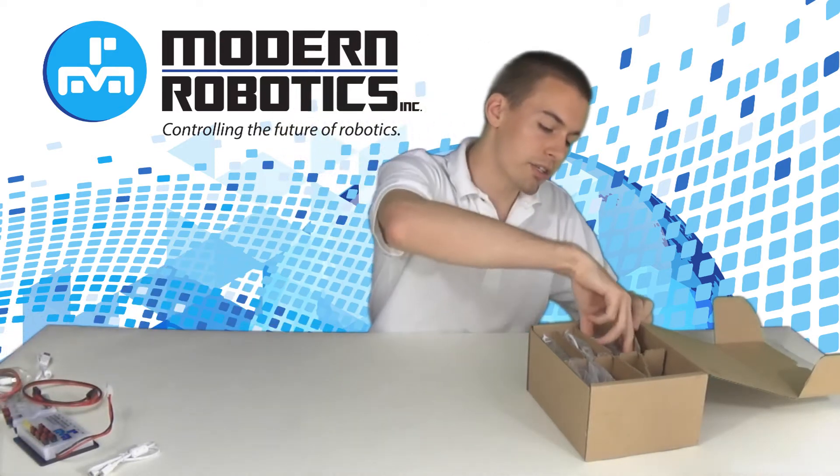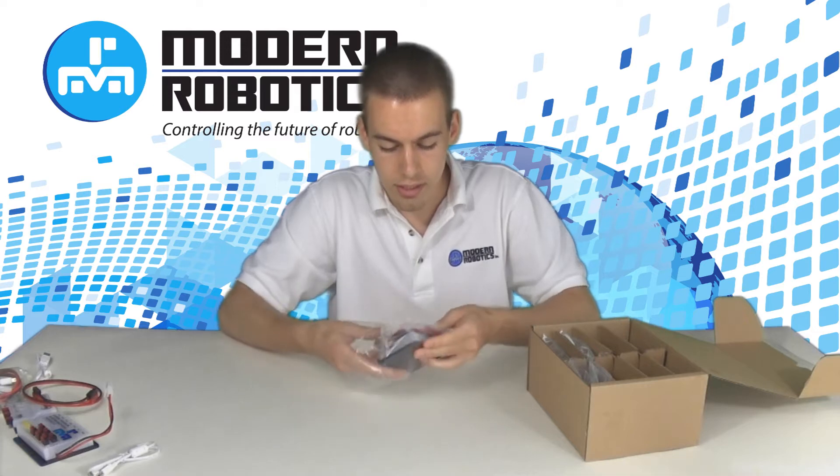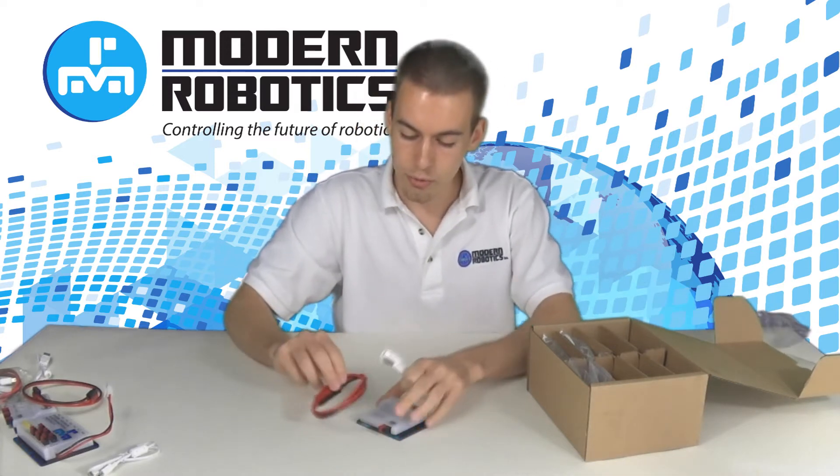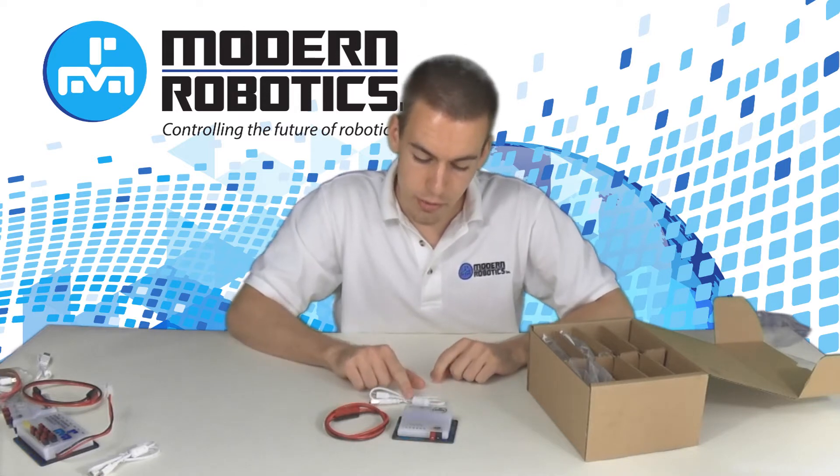You also get a servo controller. A servo controller can control six servos. It again comes with the 50 centimeter Anderson PowerPole extension cable and a USB cable.